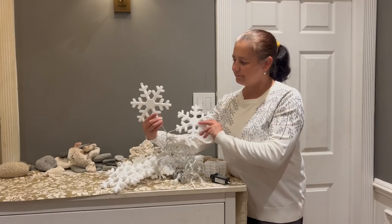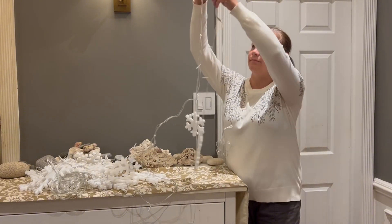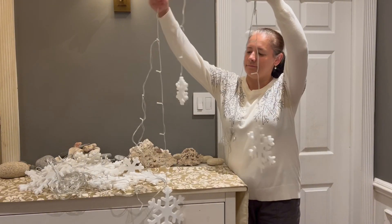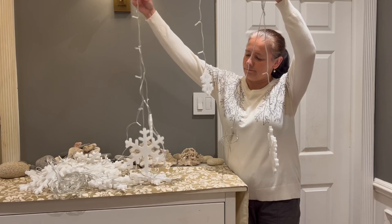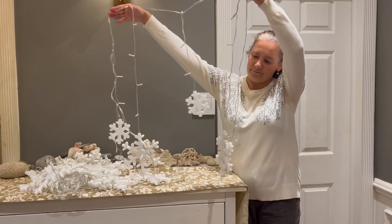There are 11 large snowflakes about 8 inches in diameter with a drop of 27.5 inches. There are also 11 smaller snowflakes about 4 inches wide with a drop of 15.7 inches. The lights are easy to install and the drops create a nice pattern.